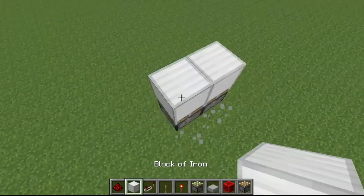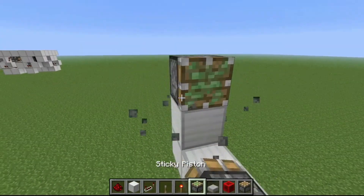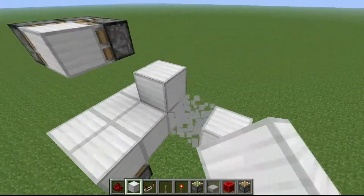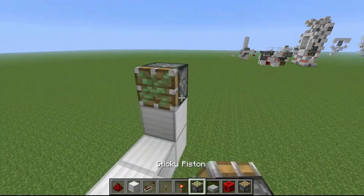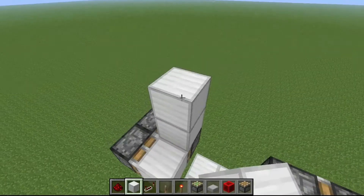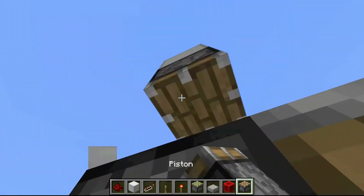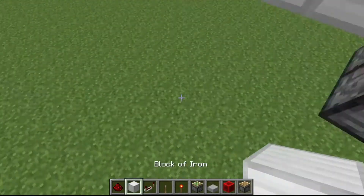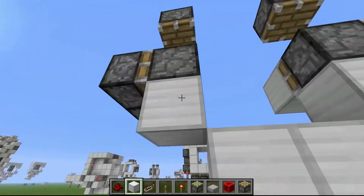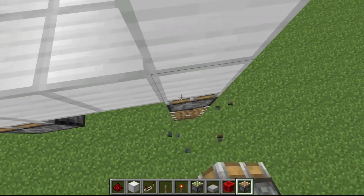I'm going to build the floor first, then go up one and place two pistons on the side. These are the ones that will push out the top bits. Then go up two again and place a normal piston, then another normal piston. You'll need to place normal pistons underneath — go down two and put the pistons like that.